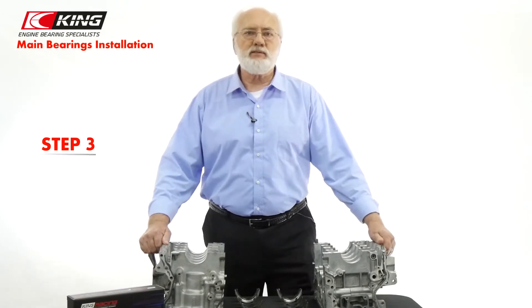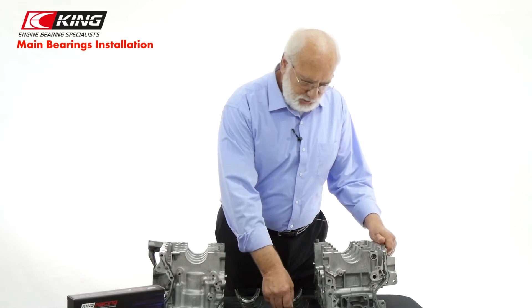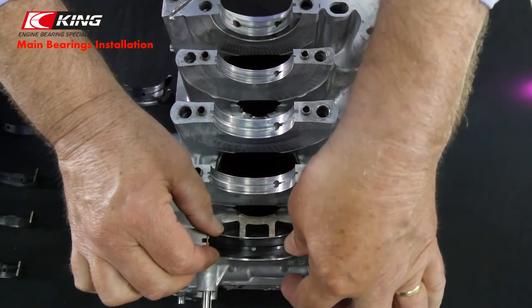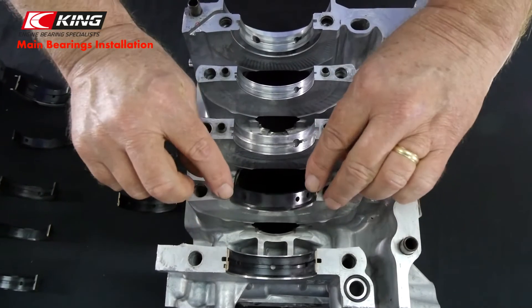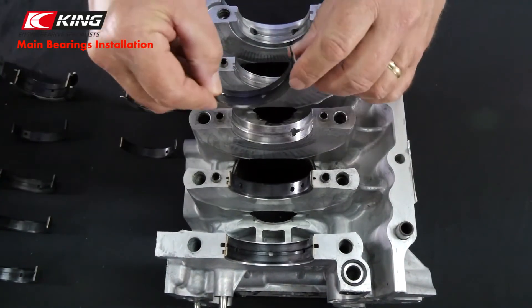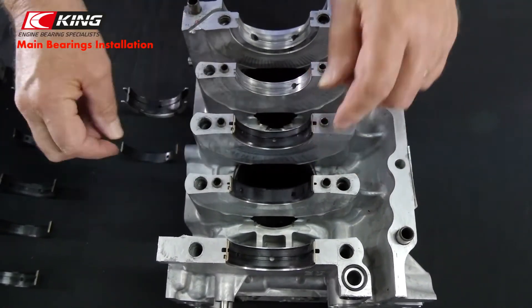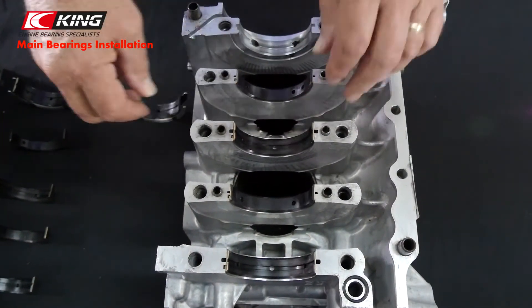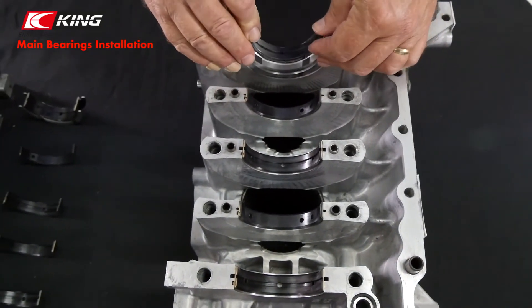The next step is to install bearings in bores. Carefully clean and install each bearing into its appropriate position. Firmly push each bearing into its bore until a slight snap is felt. Check for oil hole alignment and that the locating lugs are nested into their appropriate housing bore notches. Make sure the bearing fits down snugly into its bore until it bottoms out. The rear position does not have any locating tabs because the thrust bearing does not need them, and it will also prevent oil leaks.